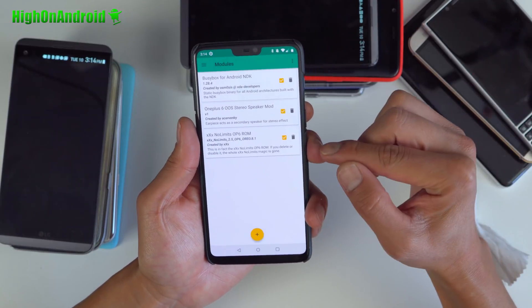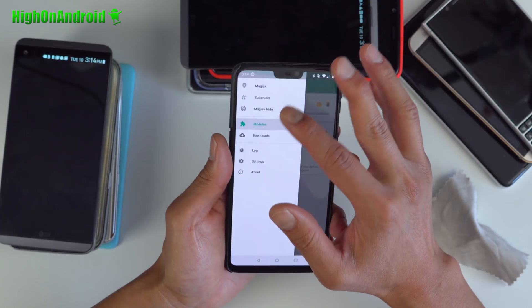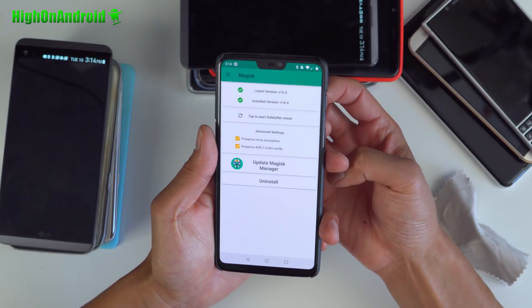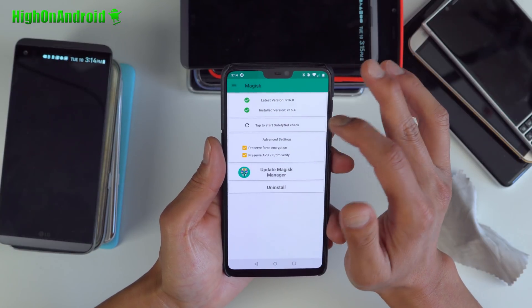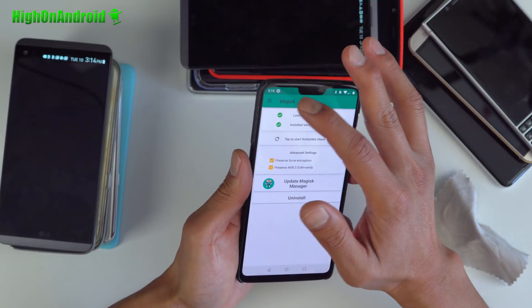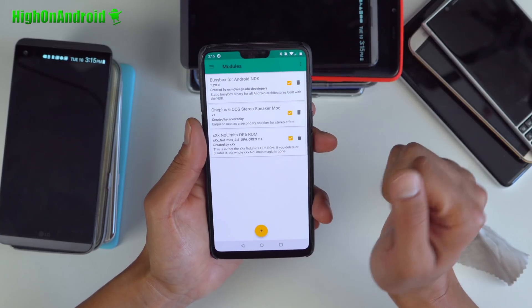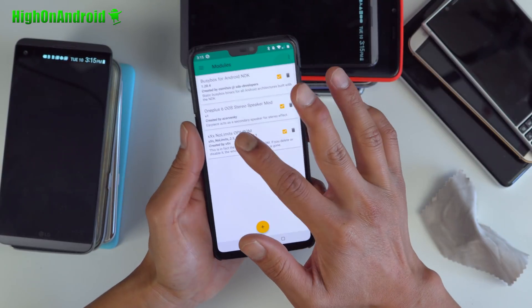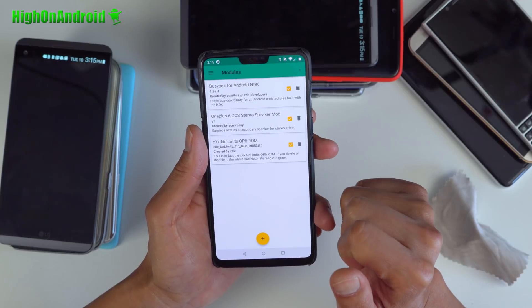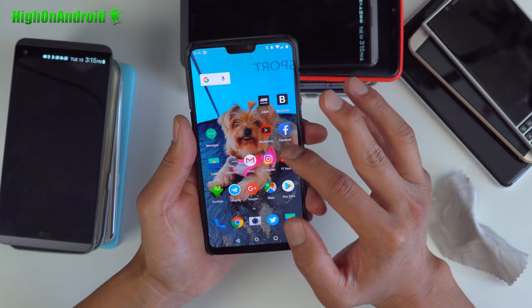This one you will have to flash in TWRP Recovery. So there are just two files. Before getting this running, you'll need Magisk installed. Make sure it says installed version — as long as you see installed version, you should be good to go. Then go ahead and reboot into TWRP and install the No Limits OP6 ROM zip file in TWRP Recovery. Once rebooted, go ahead and add the OSS speaker mod, and then you'll have to reboot once. After that, you'll have full stereo speakers.